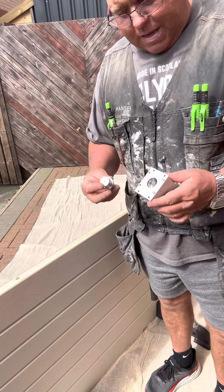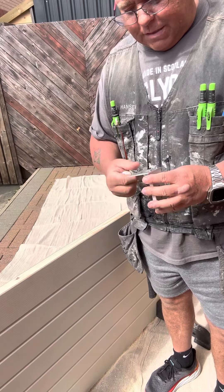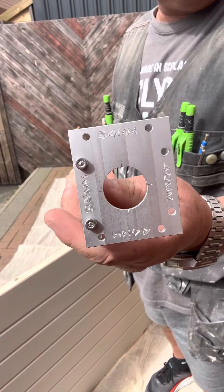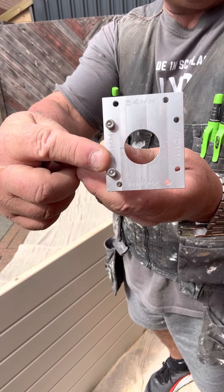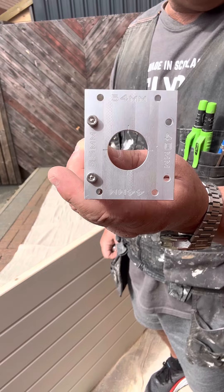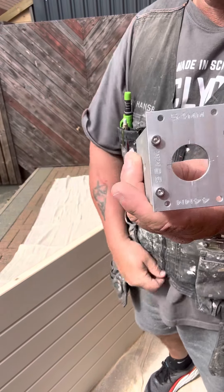Still on doors. Next one is a 4-in-1 latch jig. As you can see, it covers 35mm, 40mm, 44mm, and 54mm doors. All you do is turn the plate.